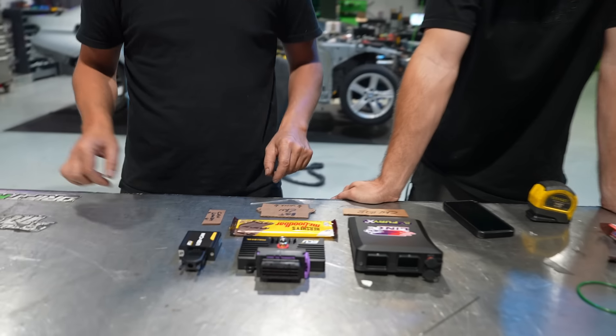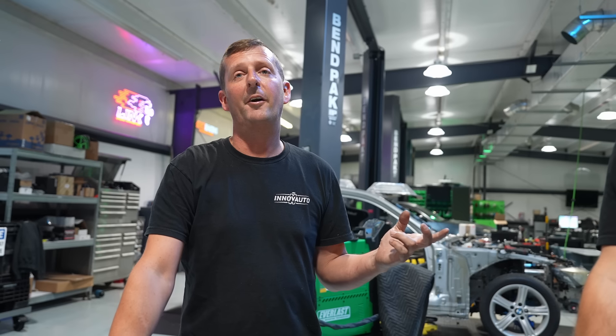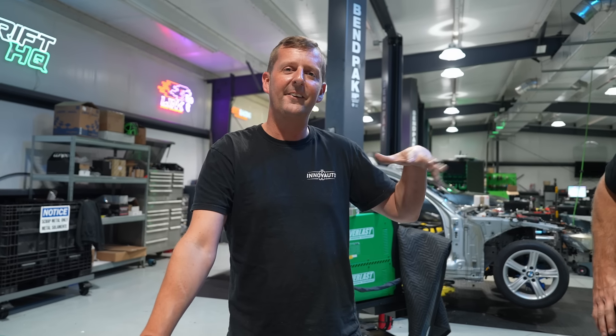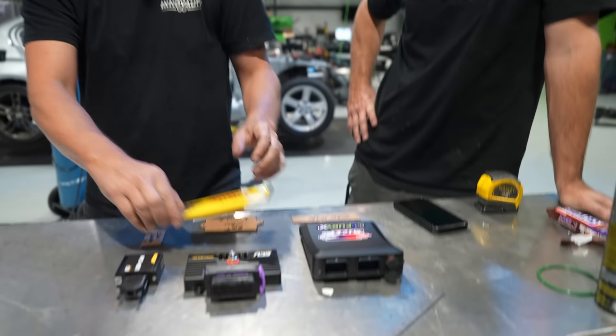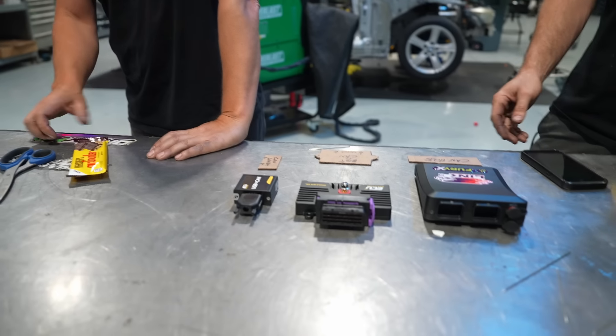The placeholder in the ECU area is going to be a DriftHQ logo panel, similar to what we did in Chris's build where we did a really cool Haltech display — a beautiful unit we put under his floorboard with lights underneath it so it illuminates. We used a sheet of plexiglass, stuck a sticker over it, hit it with the sandblaster, and peeled the sticker off to create a cool etched look. We're doing the same here with a DriftHQ logo since we can't put one sponsor on there with multiple brands involved.